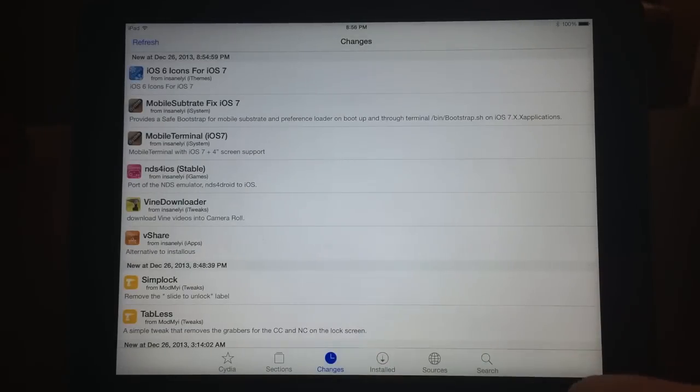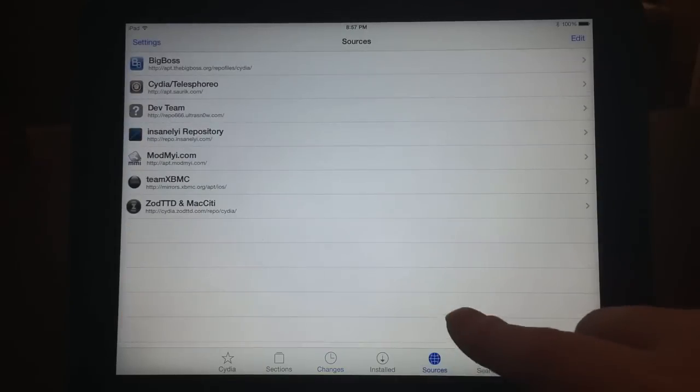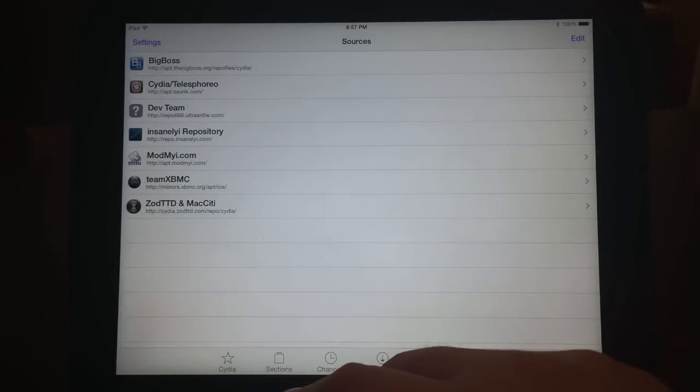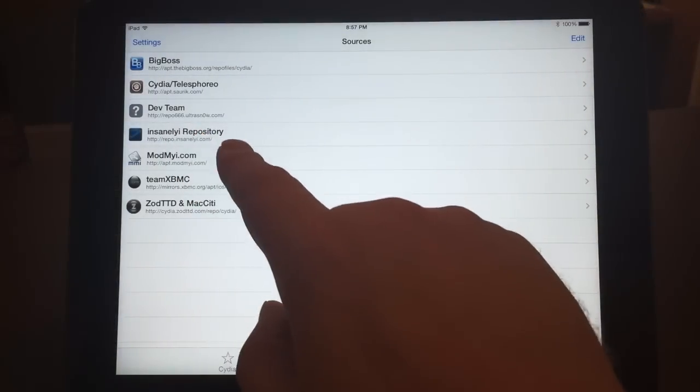You're going to need to add the Insanely i repo. So if you've got a few other repos already installed, you might want to remove those, because certain repos are conflicting with one another and may cause problems. Go ahead and remove any other repos you have, or you might just want to leave maybe one other one.